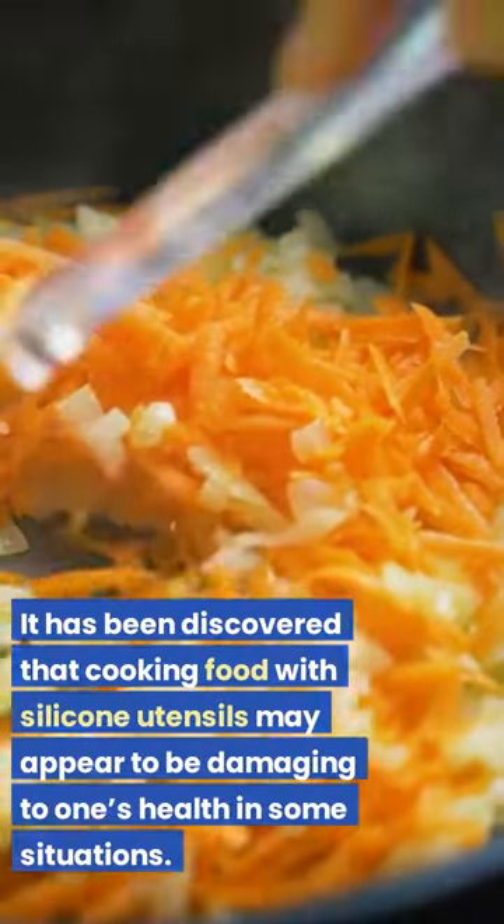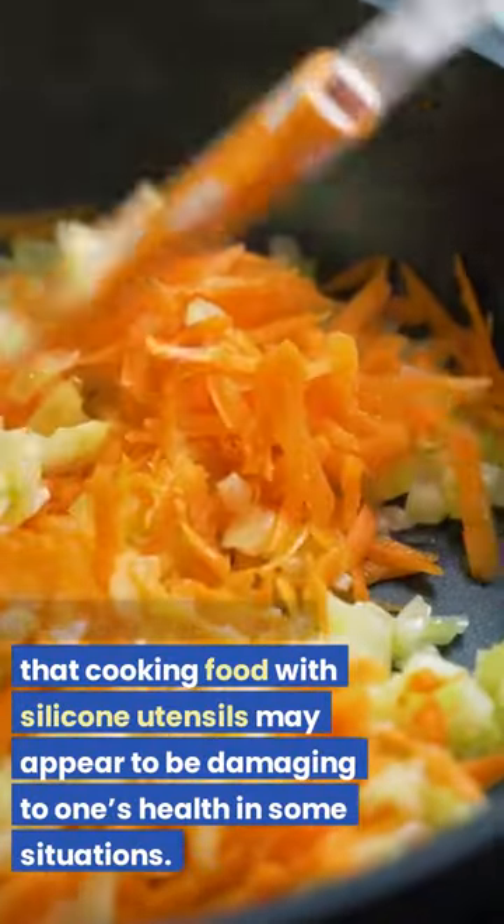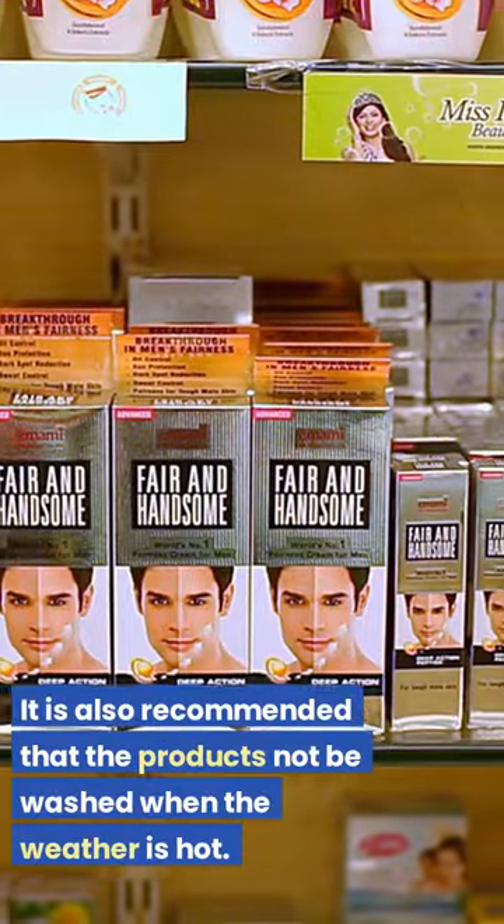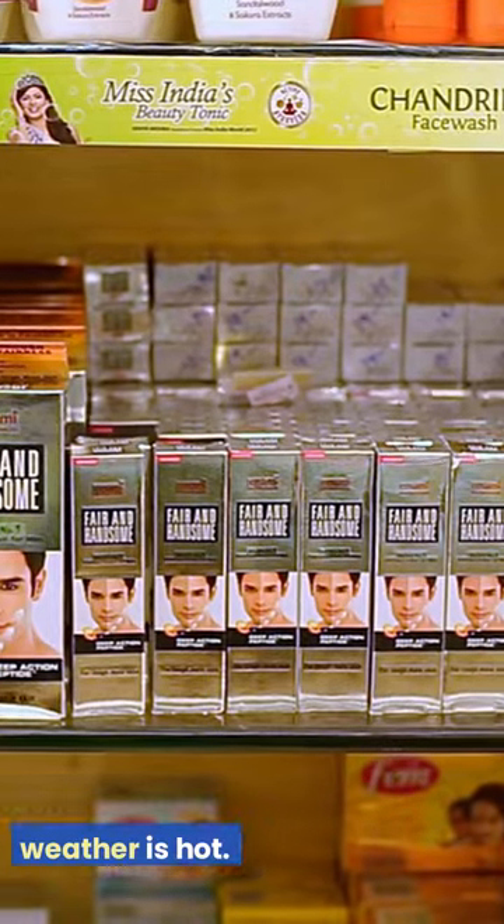It has been discovered that cooking food with silicone utensils may appear to be damaging to one's health in some situations. It is also recommended that the products not be washed when the weather is hot.